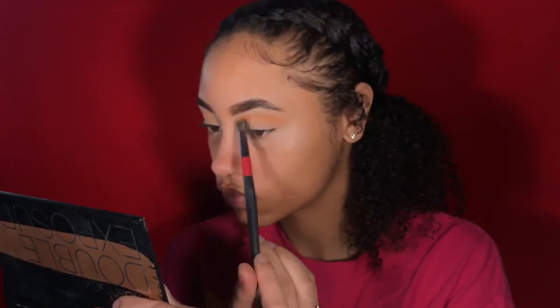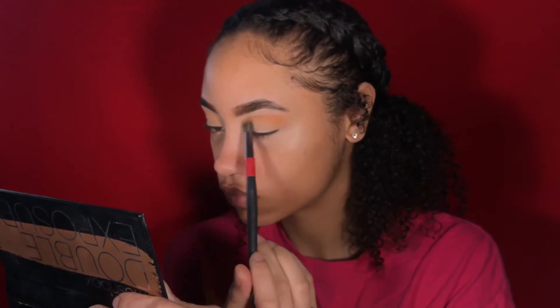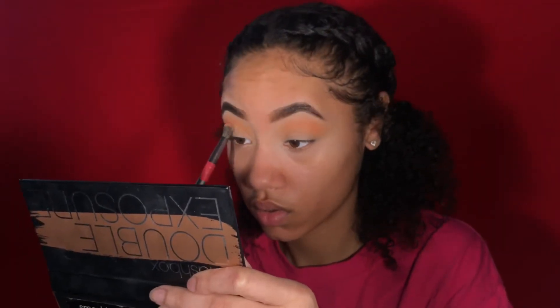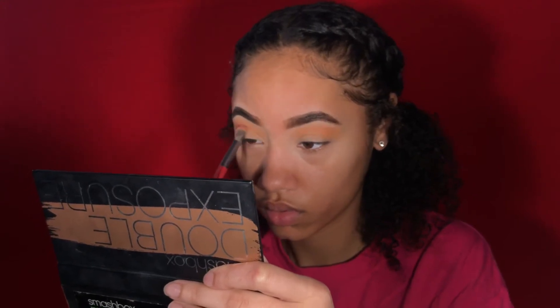Then I'm using this orange shade from the 350 Morphe palette, blending it in with the BH Cosmetics V5 brush. Once that orange shade is blended in, I'm taking a fuchsia — kind of a reddy pink — to start deepening up the crease, using that same brush on both sides.